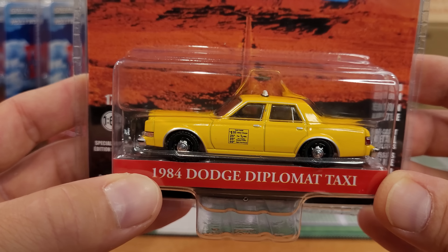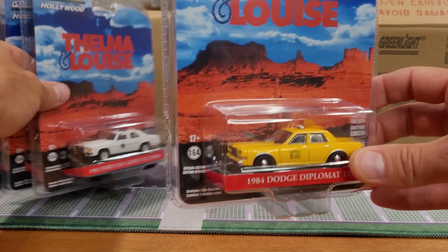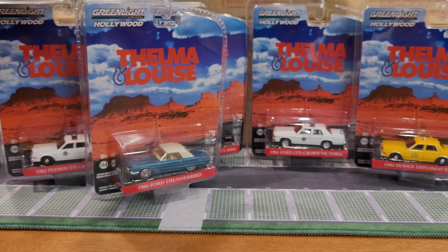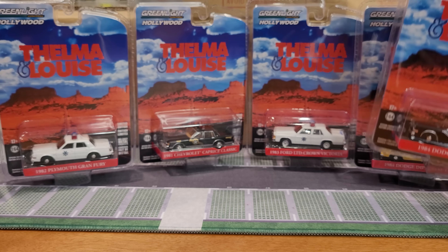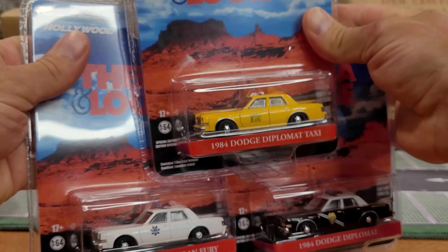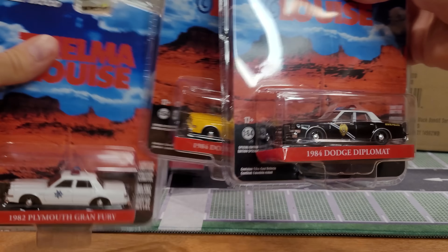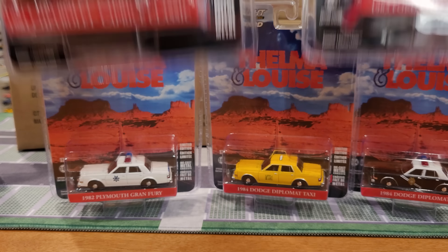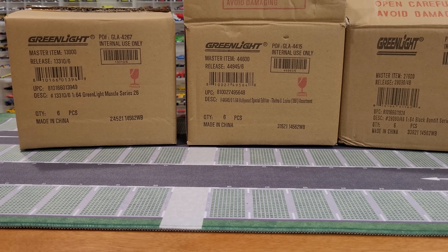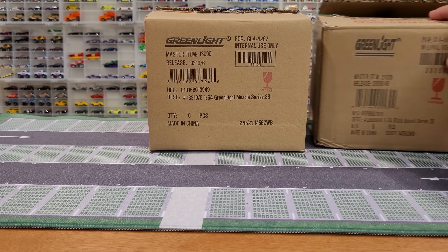We're going to have lots of cop cars to chase Thelma and Louise and recreate the climactic ending. This one's an '81 Chevrolet Caprice Classic — I really like the artwork, it's very nice. Another cop car is an '83 Ford LTD Crown Victoria. Rounding it all out is another '84 Dodge Diplomat, this one a taxi — not sure exactly where a taxi fits in the movie but I haven't watched it in a while. That's the first set.